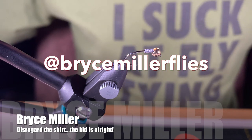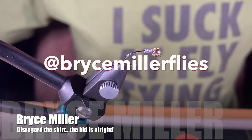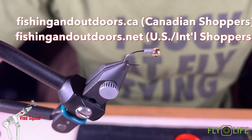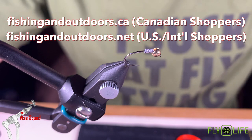Hey everyone and welcome back to the Ghost 11 Vice Squad, brought to you by the Andros Fly Company and Fly Life Company, our sponsors. After you've watched today's video, please head over to our online stores at fishingoutdoors.ca or fishinginoutdoors.net for US and international shoppers.